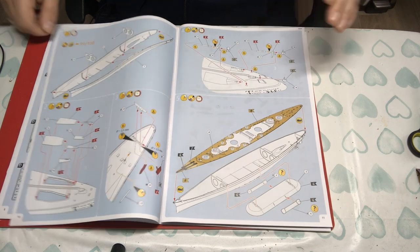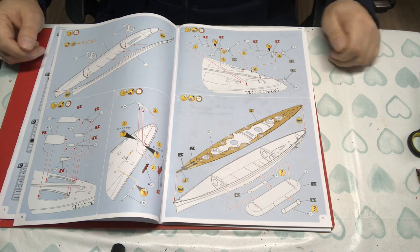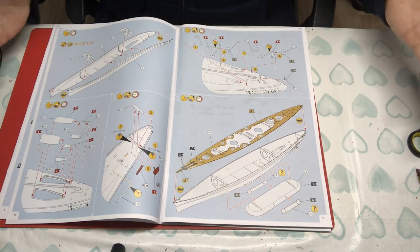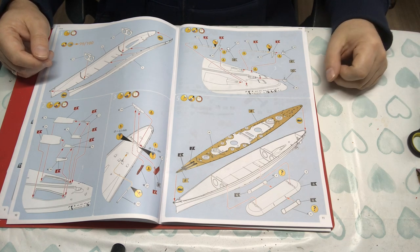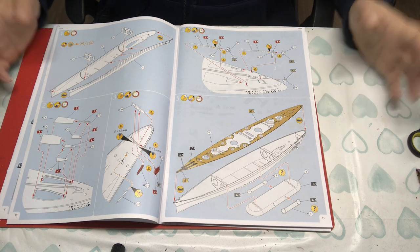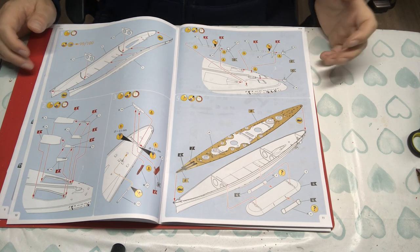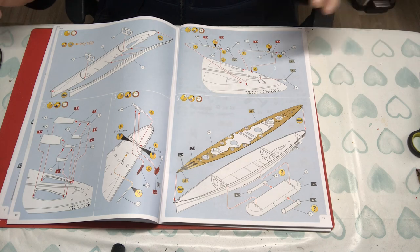Then we're straight into the build. What was missing? Because this kit has been released post-2015, there is no history — and for me that's a real loss. If Revell can't be bothered to do the history, what makes us feel they've been bothered to do the research properly? I think we're losing something if we lose the history. It's just a plastic ship if you've not got the history.